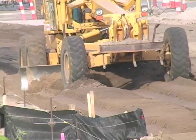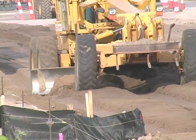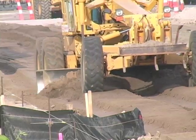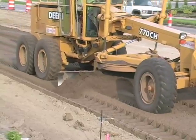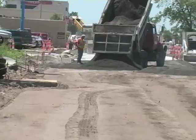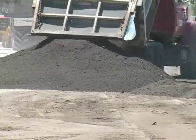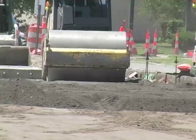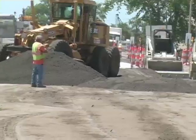This ensures that the concrete and the base we're going to put down before the concrete are all the proper thicknesses and placed at the right elevation. After trimming the dirt grade, we go in and put four inches of milled asphalt base down — it's porous but compacts very well and provides a very solid base for the future concrete.